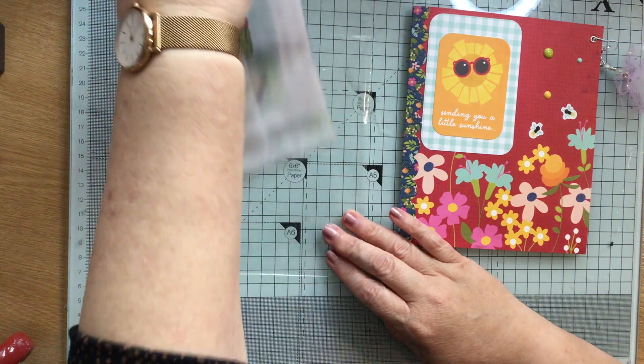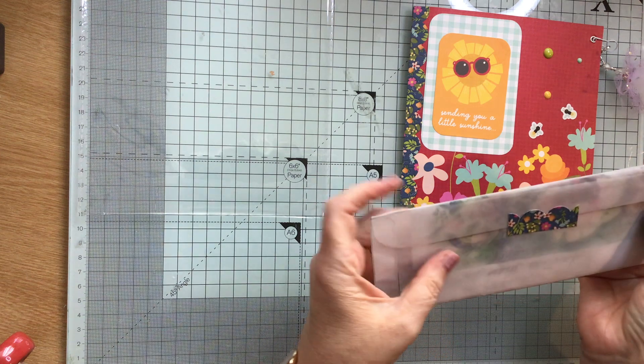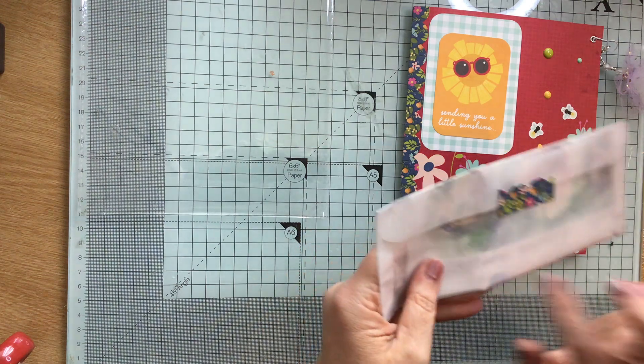Happy Mailers is a bit like pen palling, and if you send some Happy Mail you tend to put a little letter in and just say a bit about yourself and why you've sent them some nice Happy Mail stuff, so this is lovely.